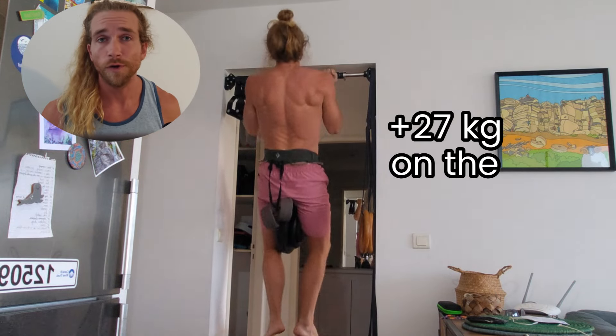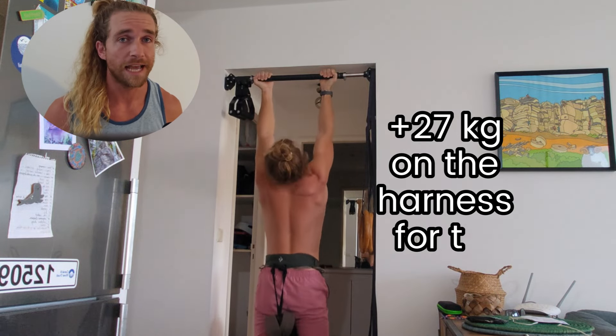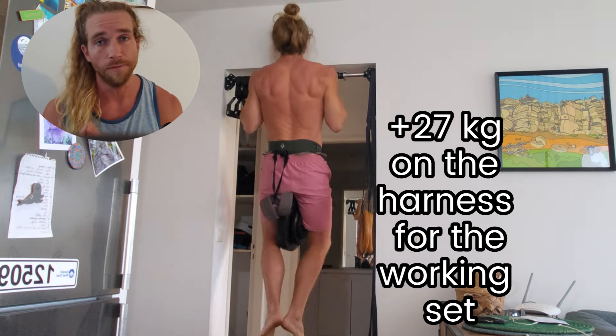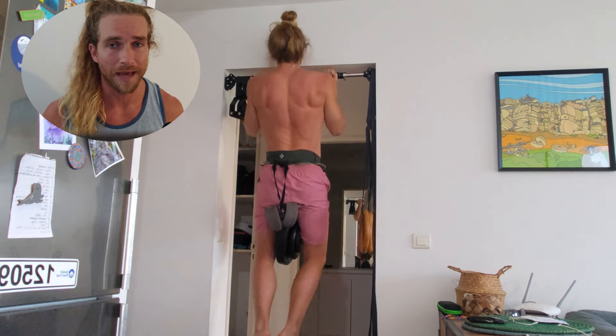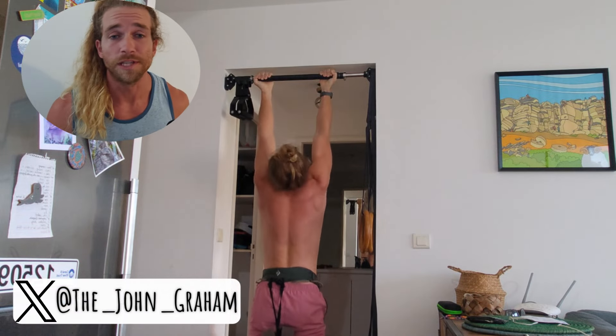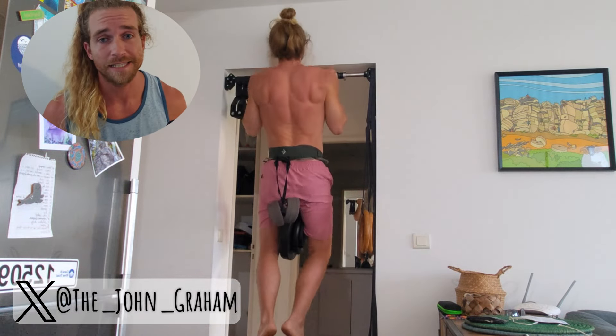Step 1: Put your current workout down to just one single set per exercise. This simplifies the session — less noise, more signal. With one set, you won't be holding anything back. You can really let loose. If you know more sets are coming, you'll subconsciously hold back, saving energy for the next set. You only get one shot.